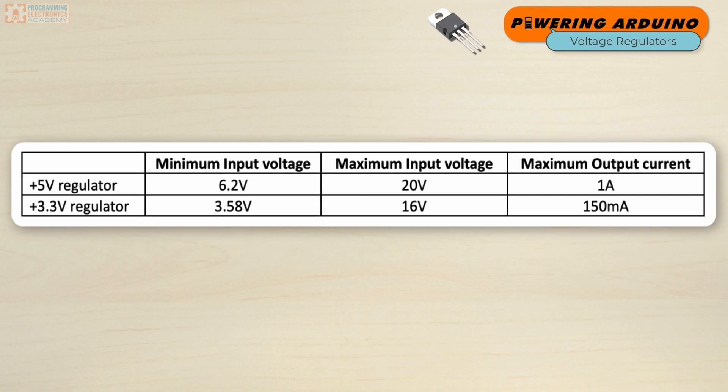Here are the specifics for both regulators. For the 5-volt regulator, the minimum input voltage is 6.2 volts, the maximum input voltage is 20 volts, and the maximum output current is 1 amp. For the 3.3-volt regulator, the minimum input voltage is 3.58 volts, the maximum input voltage is 16 volts, and the maximum output current is 150 milliamps.